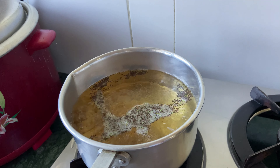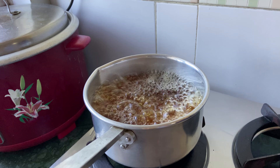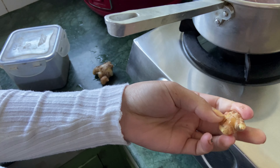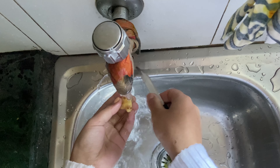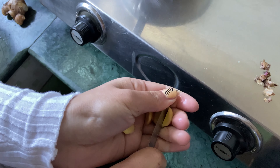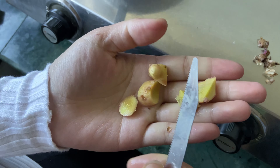For me, I always like to add some ginger in the red tea. I'm going to take one piece of ginger, peel it off, wash it, cut it into small pieces, and then add it into the red tea.